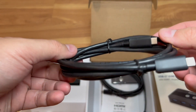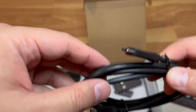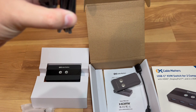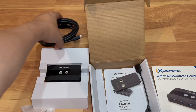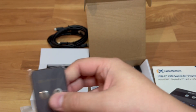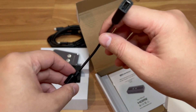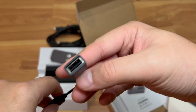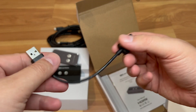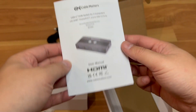In the box you get a USB-C cable for computer one and another USB-C cable for computer two — these are the two USB-C inputs from your computers into the device. You also get a nifty remote, which is nice to have even though it'll be within desk reach. And there's also a USB-A male to USB-A female extension wire, plus the manual.